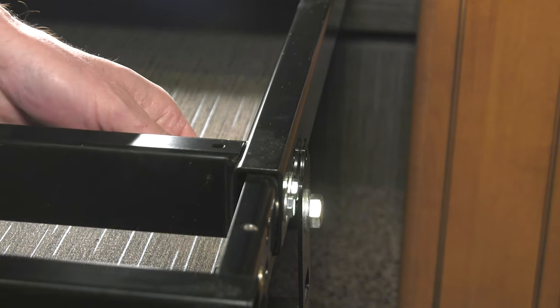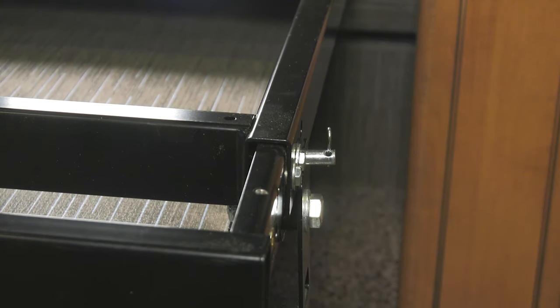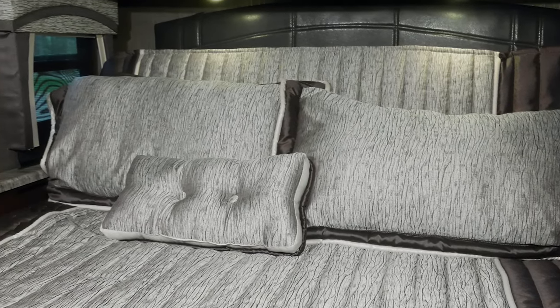With the bed in the upright position, align the hole in the frame with the hole in the support roller. Now slide the pin in — you can do this on either side — and lock it in with the cotter pin. It's that easy. Then you can put your mattress, blankets, and pillows back on.